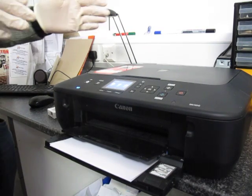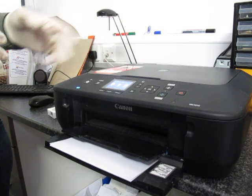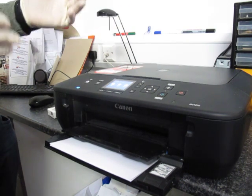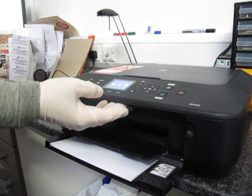In this video we will show you how to replace an ink cartridge on a Canon printer. This is for the MG series, however most Canon printers will have the same procedure for replacing the cartridge.